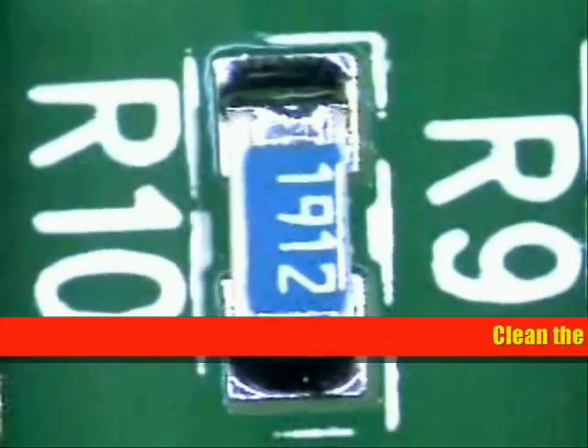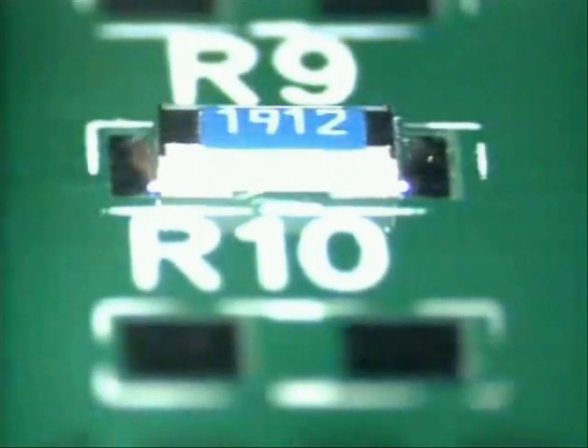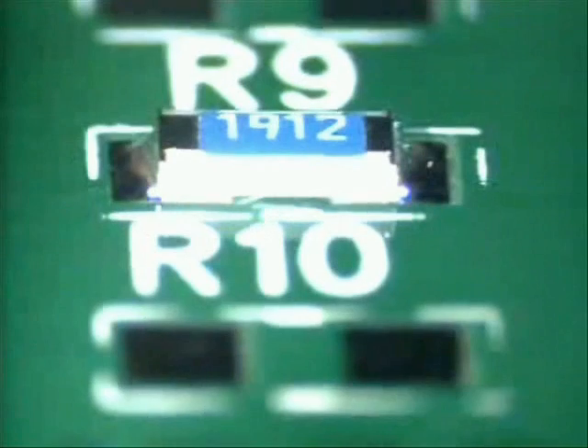Next, thoroughly clean your part, just as it is shown here. What we're looking for is a nice, good quality solder joint — wet all the way out to the edge of the pads in a concave fashion all the way to the top of the part. As you see here on both sides, exactly the same.